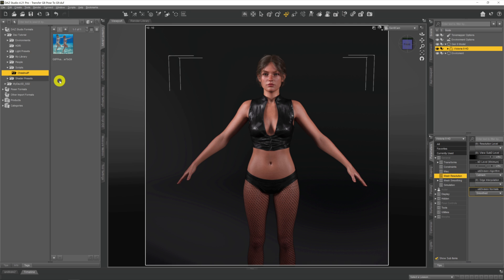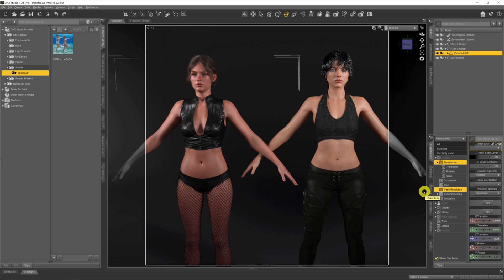As mentioned in the forum post, this script allows us to transfer a pose from Genesis 8 to a Genesis 9 figure. The key word there is 'transfer' — this is just a workaround for now. For this to work, you need a Genesis 8 model in your scene. You pose that model and then use the script to transfer the pose across to Genesis 9. So, as if by magic, we now have a Genesis 8 model in our scene.